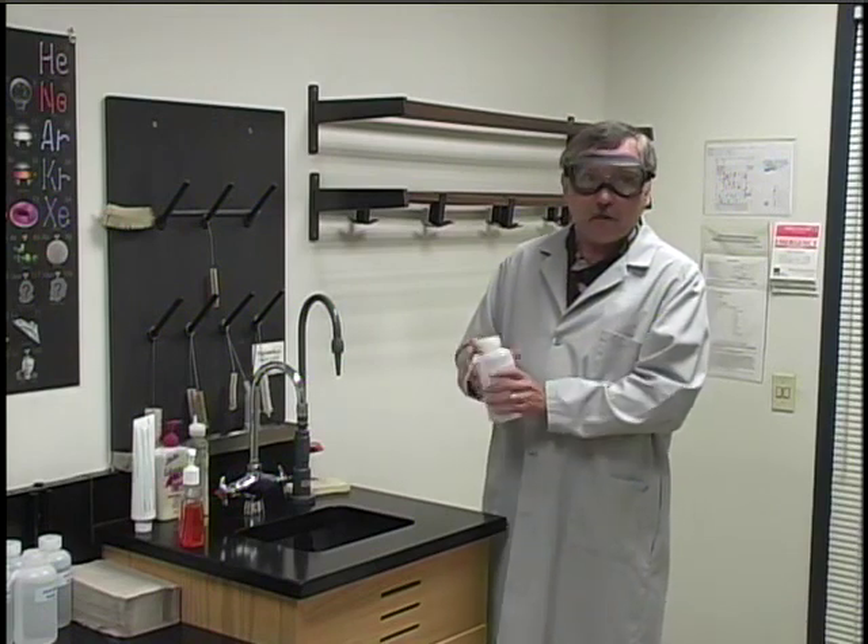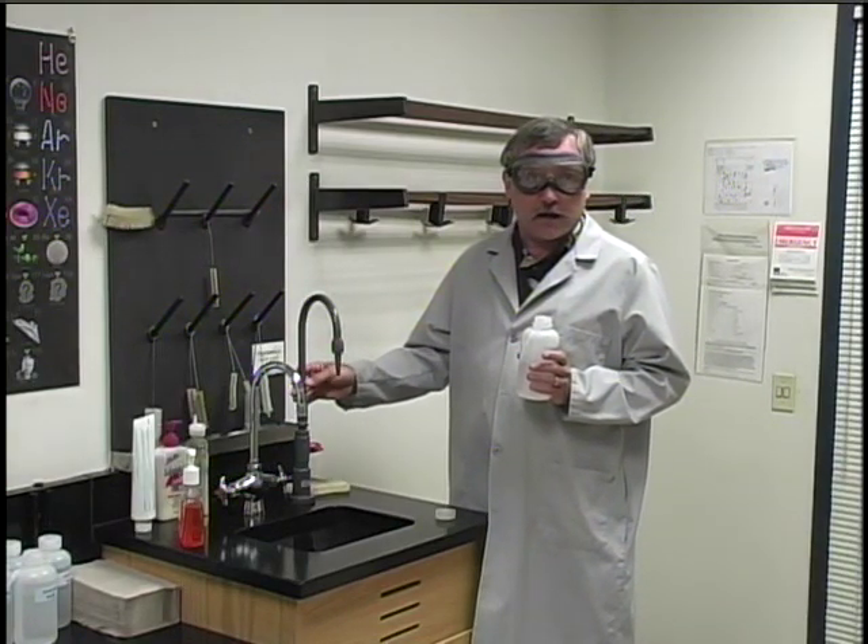When you need to refill these squeeze bottles, or when you need a large quantity of deionized water, you need to come over to a special tap in the room. There's only one tap that dispenses deionized water, and it's this gray plastic tap. You should note where that is in your particular lab.